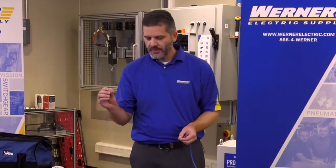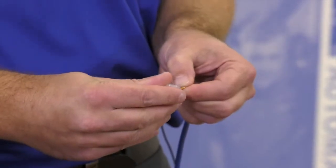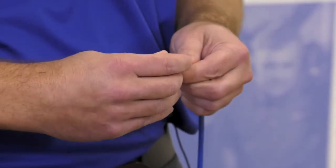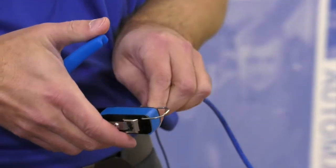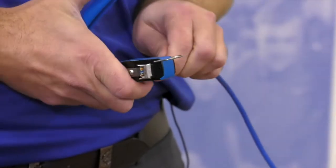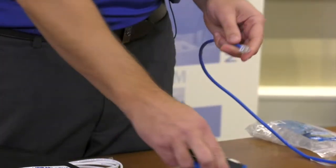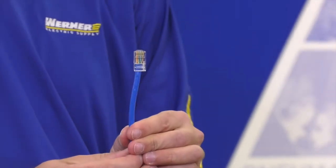Take your RJ45 modular plug, go ahead and slide it right on, and then crimp and cut — and we have just made an RJ45 feed-through connection.